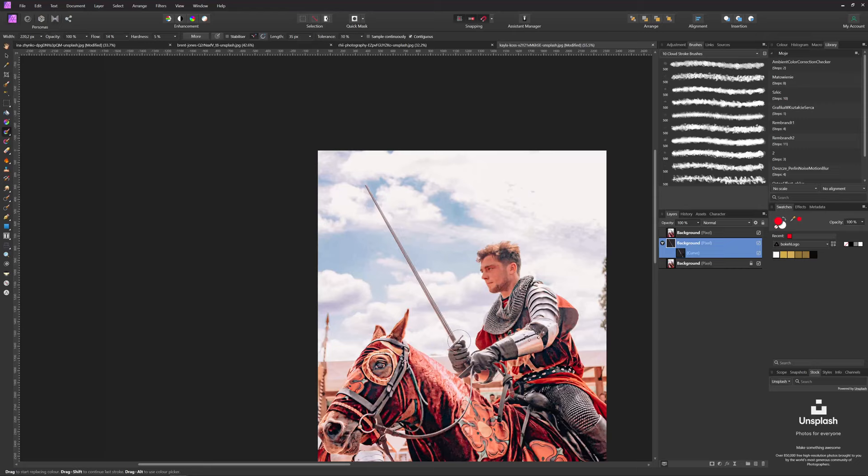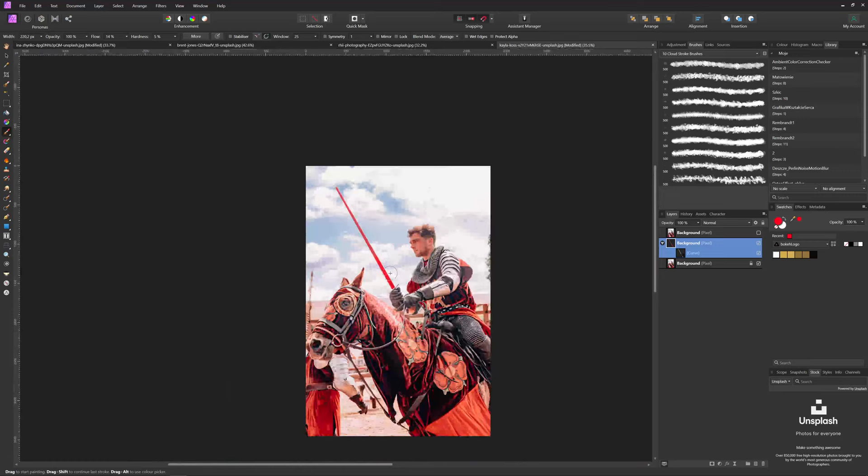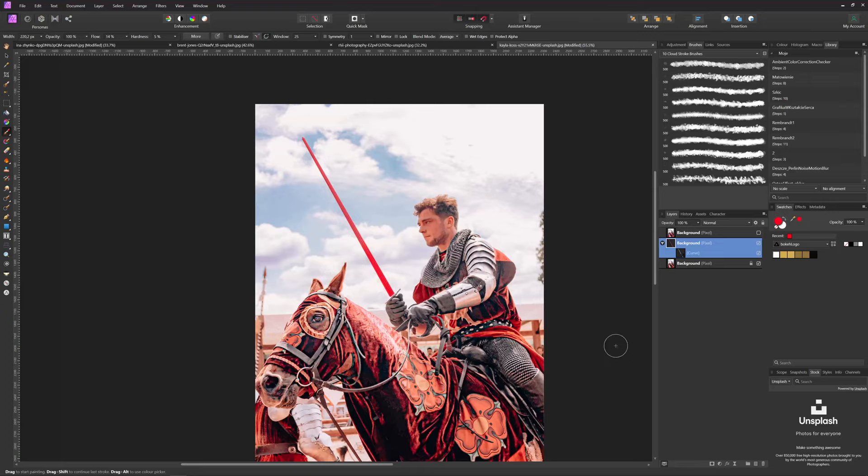Select the regular brush, choose red color, set the flow and hardness, and let's just paint all over it. As you can see we have our blade. It's not maybe perfect but it will do for now. It doesn't look very lightsaber-ish, so let's add a little bit of a glow. Click outer glow, select color — in the color picker we already have red. Just increase the radius and see what happens. As you can see there is a little bit of a glow.